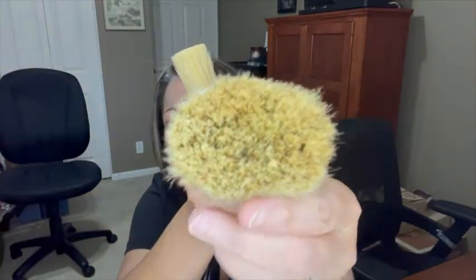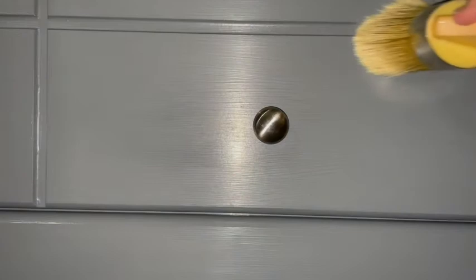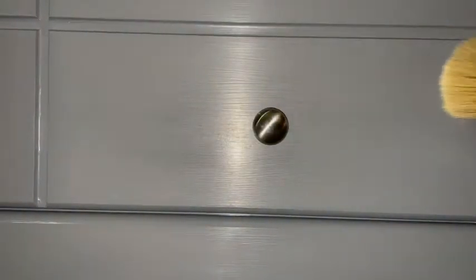The handles are birch and you can see the bigger one has the oval shape. The brush glides really easily and it helps get into the crevices really easily when you're using the wax to seal the dresser.